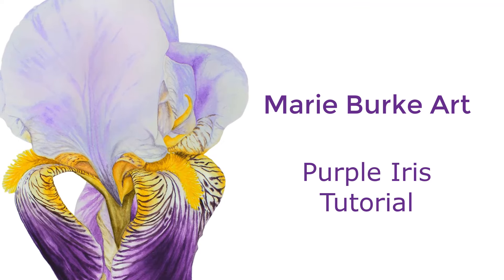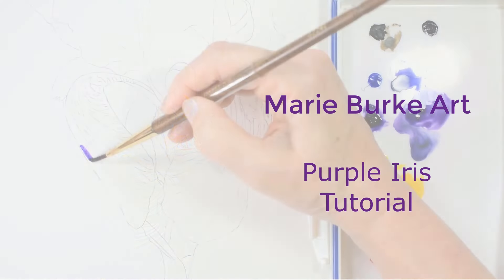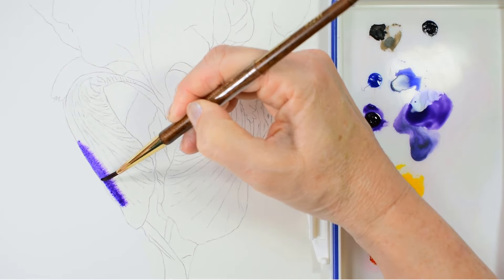Hi, I'm Marie and this is how I get started when painting my Purple Iris Watercolour tutorial.